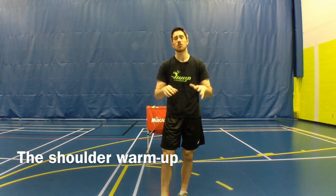Hey guys, LP here with your Jump Volleyball Training Tip of the Week. This week I'm still at the Team Canada Training Center in Gatineau and I'm here to tell you about a tip about hitting.